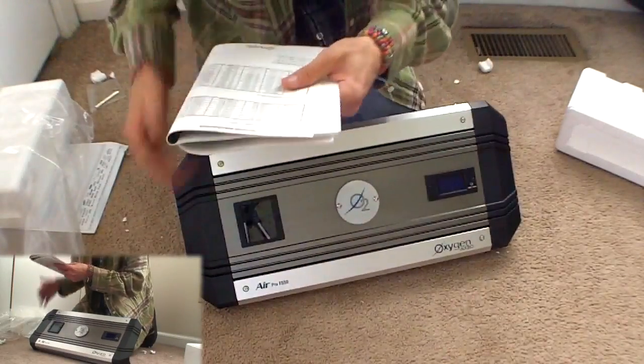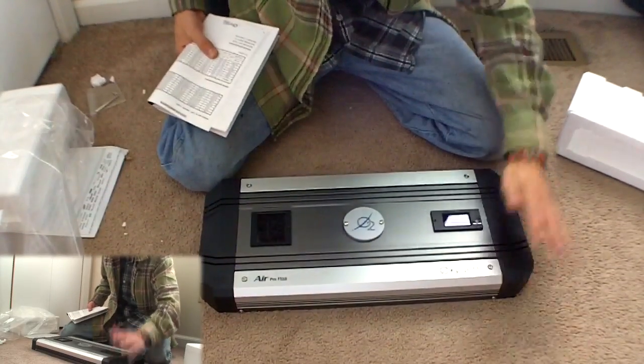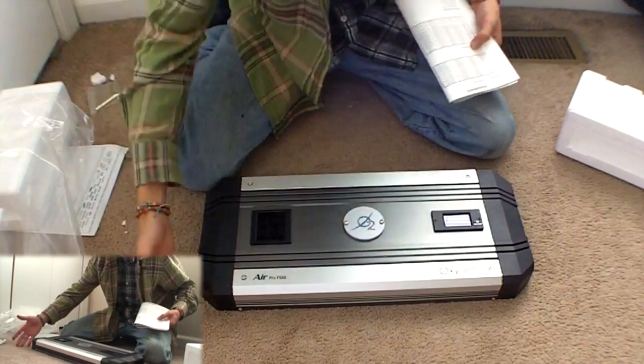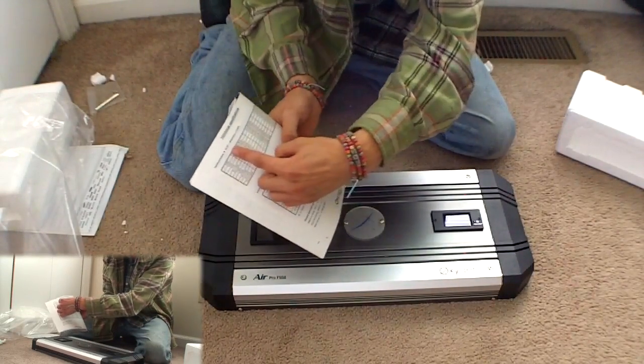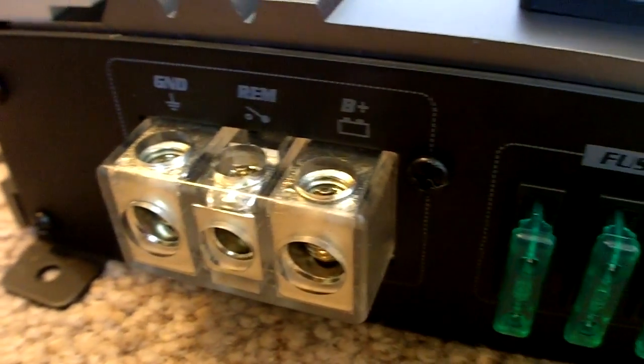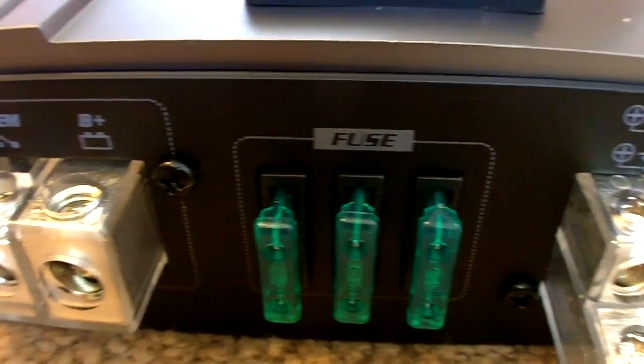I want to tell you a little bit about the burst sheet. It's 4 by 225 watts at 2 ohms all day long, and that's at 12.5 volts — before I said 12.4, I actually meant 12.5. It says it right here on this little list. It's got some real nice power terminals on there — looks like 2-gauge. I know I'll be able to fit 2-gauge in there, and it has 3 thirty-amp fuses.